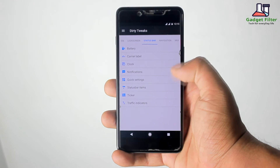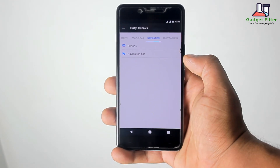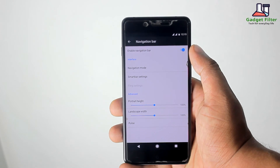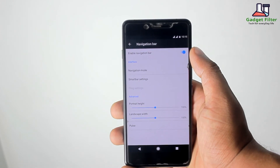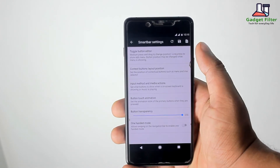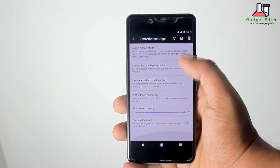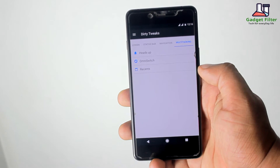The next section is Navigation. Here you will find Buttons and Navigation settings. You can enable, disable, and customize — like increase or decrease the height and width of the navigation bars. You will also get Smart Bar Settings, where you can set Button Animations, Transparency, and more.